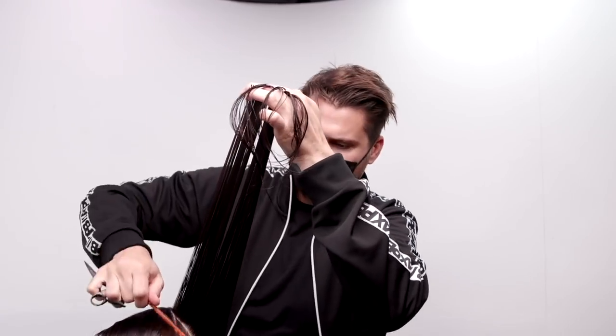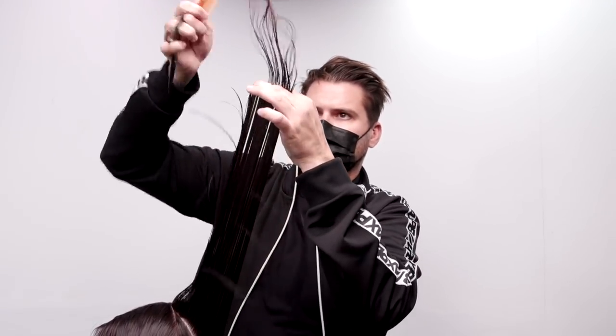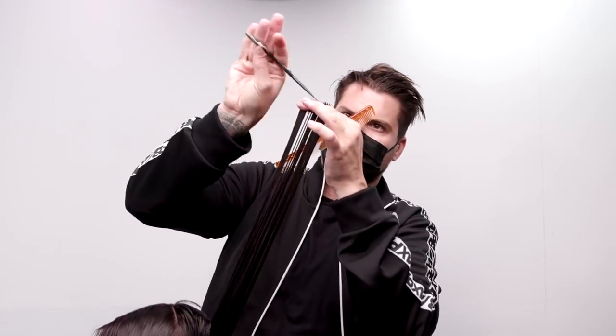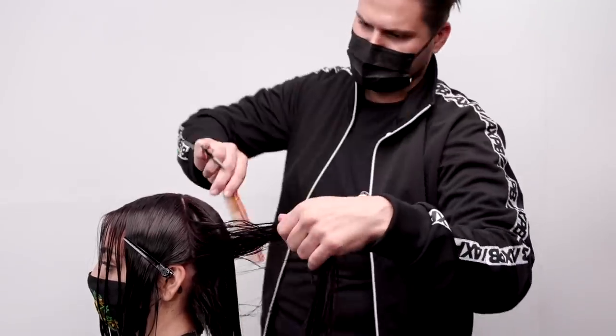Notice how I'm pivoting around the head — I'm also coming straight out from where that hair lives. So as I travel around, that new section that I'm pulling is coming straight out.